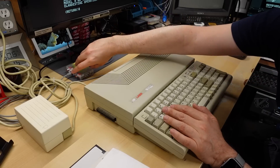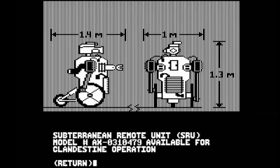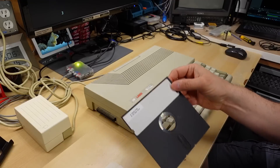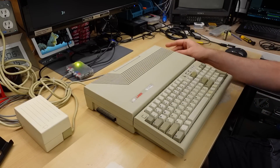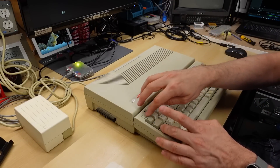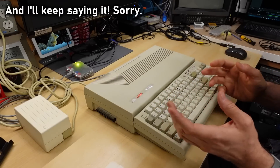Now I'm switching the RetroTINK into a high resolution mode. You can see that the text is much sharper, but in what was the blue section you can see vertical lines — that's just part of the artifact color that all Apple IIs generate. Hacker was working perfectly. Let's try out DazzleDraw, which is a paint program that uses double high res graphics. Open Apple Control Reset.